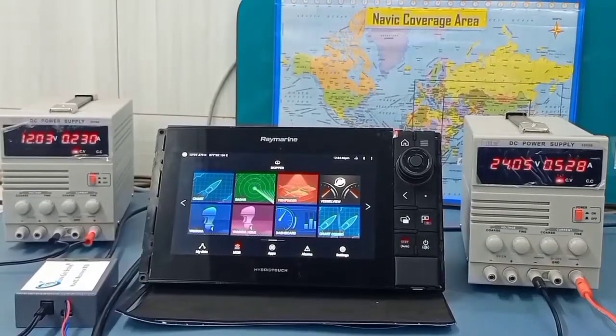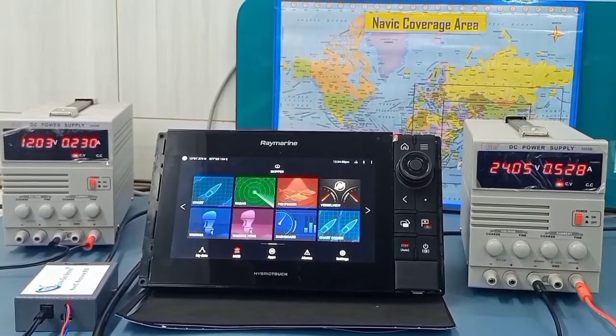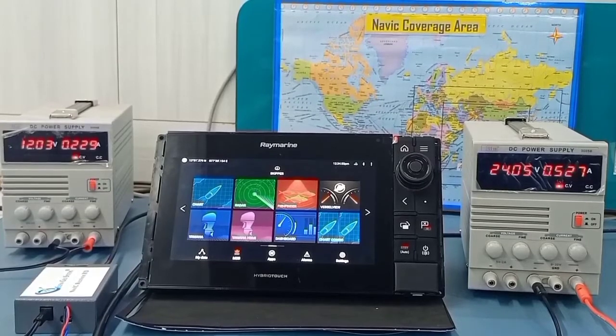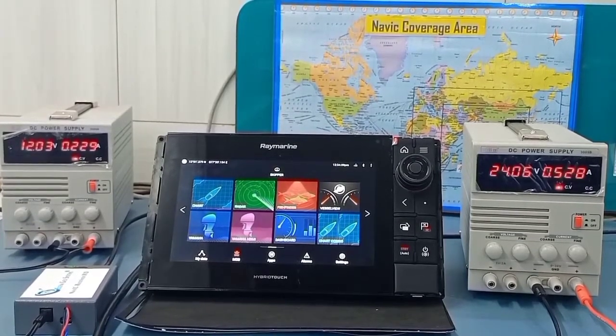Connections are made as per the instructions mentioned in part 1. Please go through the part 1 video if you are not aware. The Elina Navic receiver is giving a composite result of NAVIC, GPS, and GLONASS. It's more accurate than the internal GPS, as you can see in the stable latitude and longitude values in the left side top corner.